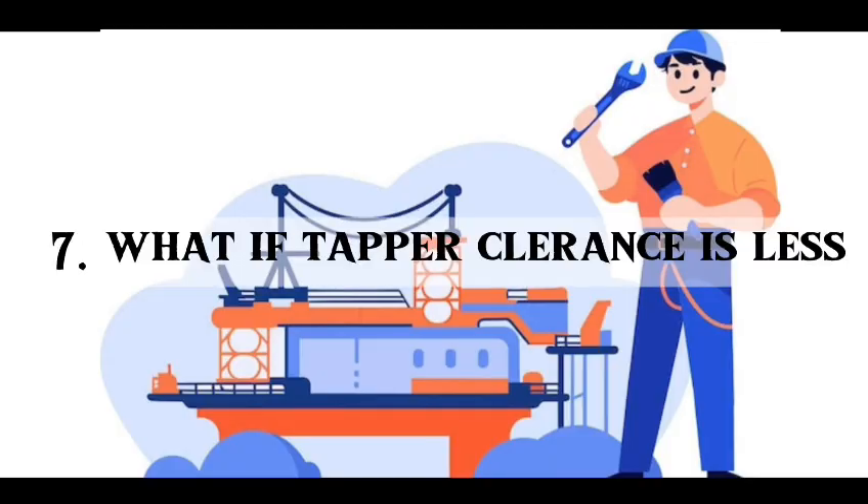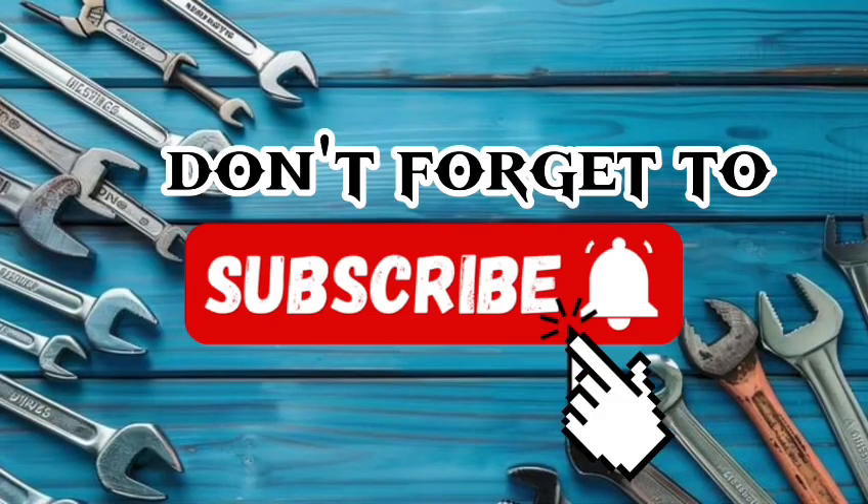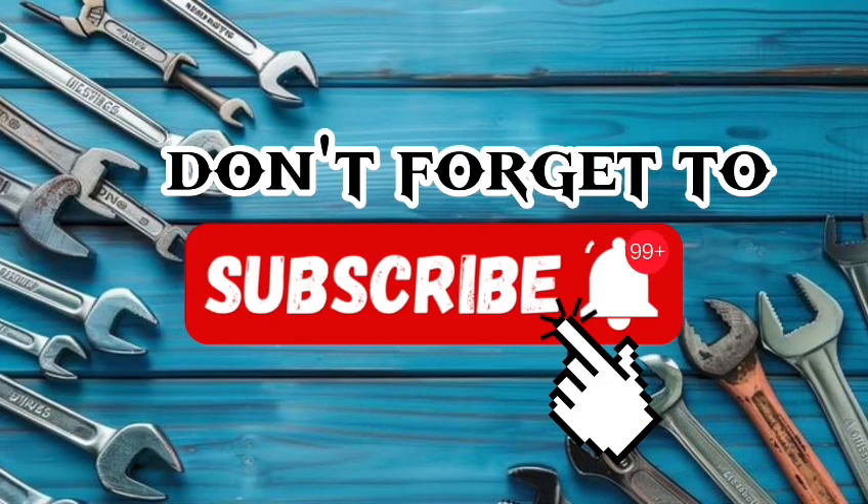Seventh question: what if tapper clearance is less? If tapper clearance is less, the exhaust valve will open early and close late. Power decreases, PCOM decreases, and PMAX decreases. Burning of the exhaust valve takes place. Turbocharger fouling occurs. Exhaust temperature increases. Engine becomes unbalanced. Induced air through the inlet valve may leak out, so less air is available for combustion. For more videos, don't forget to subscribe.